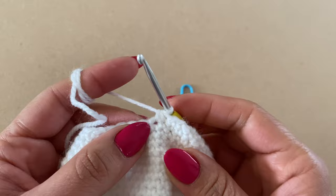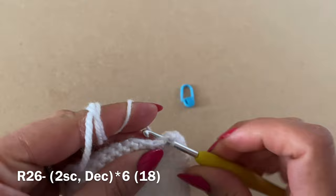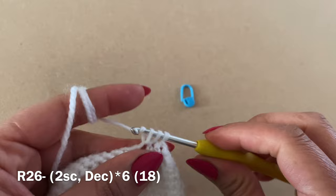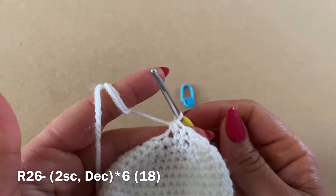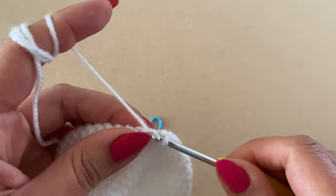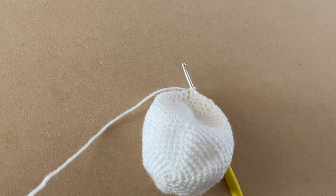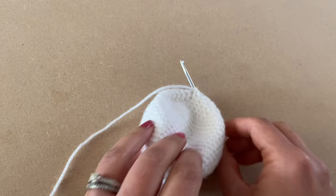This is our last round of decreases. Work two single crochets in a row, then a decrease — pull up a loop from the next two stitches, three loops on your hook, yarn over, pull through all three. Repeat two single crochets and a decrease all the way around. At the end of this round your stitch count should be 18.